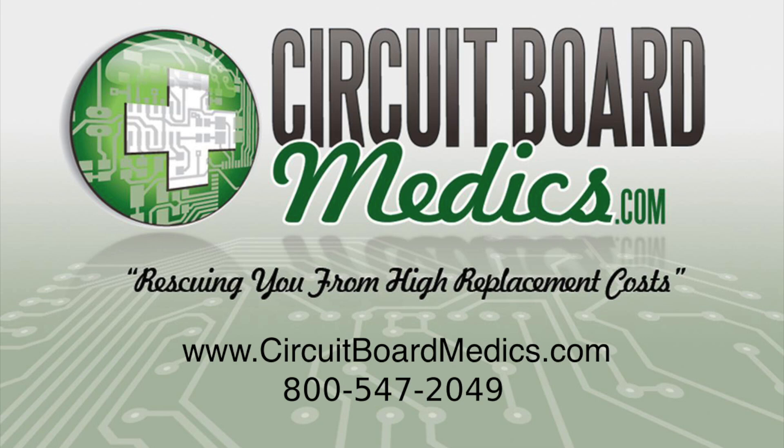Please call us at 1-800-547-2049 or visit www.circuitboardmedics.com to place your order or ask any questions.